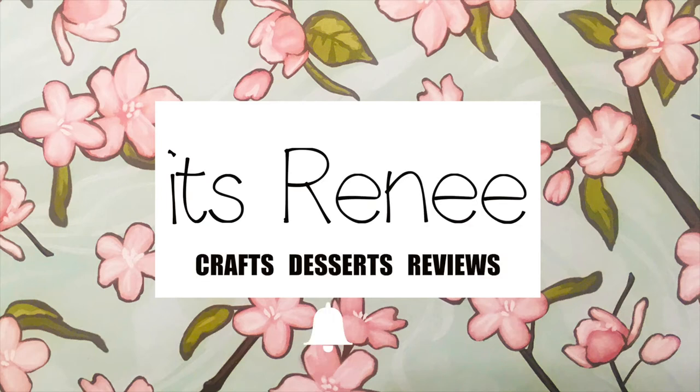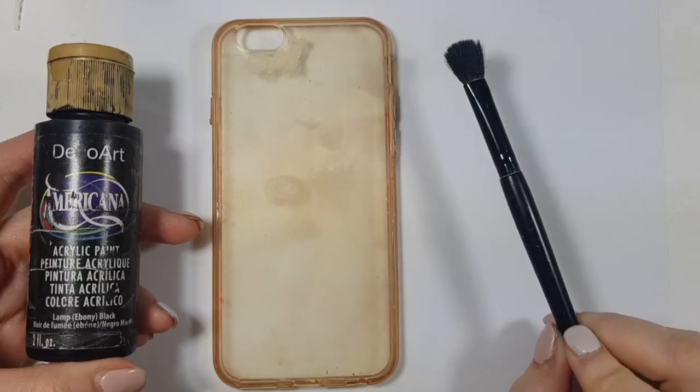Hey guys, it's Renisa. For today's DIY, I wanted to share with you how to make this sunflower and polka dots phone case.